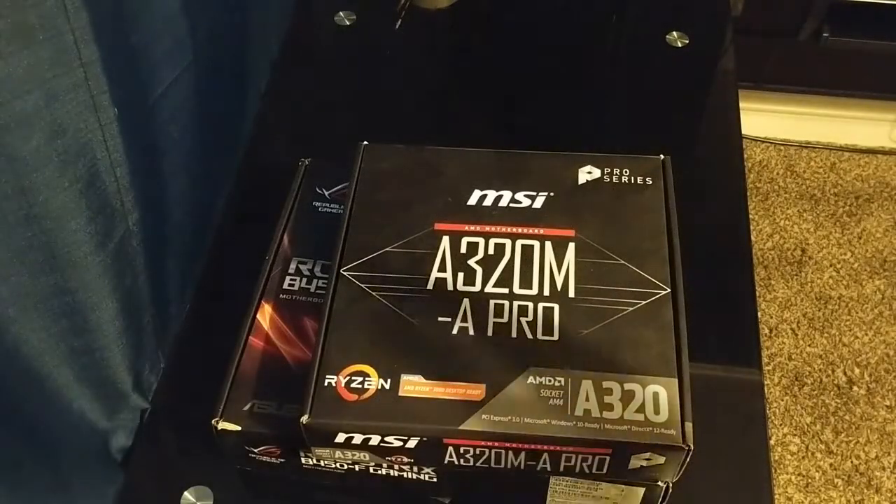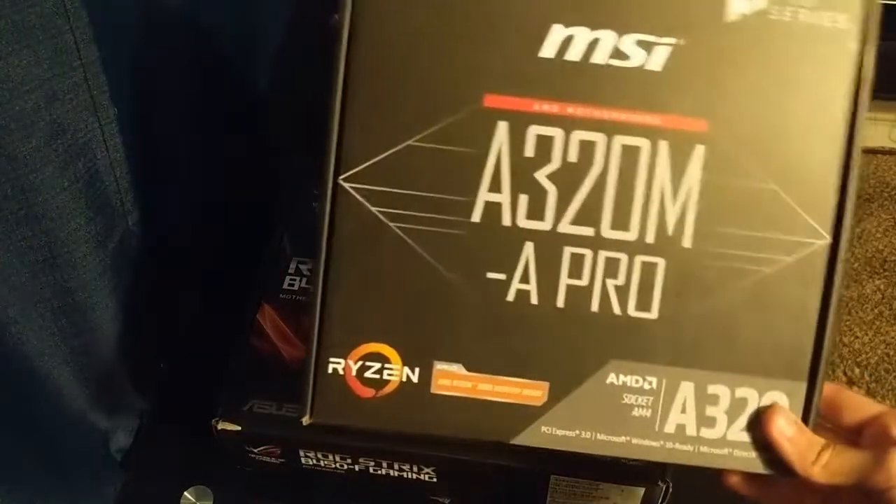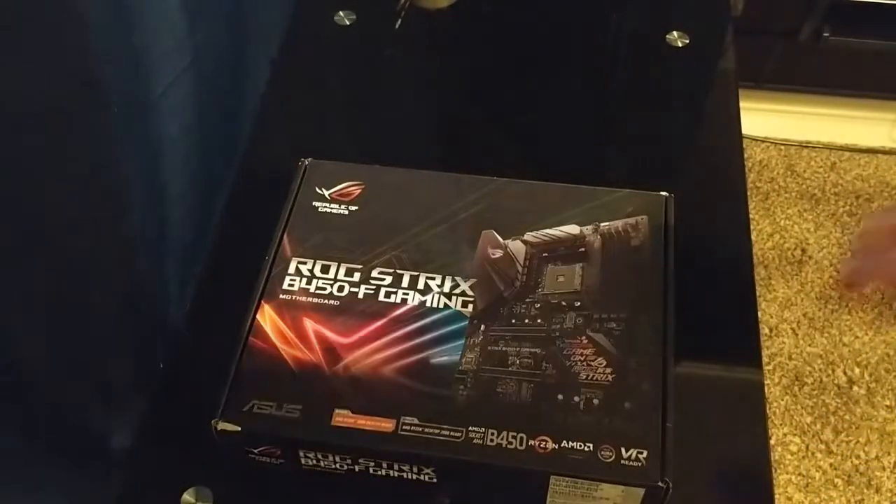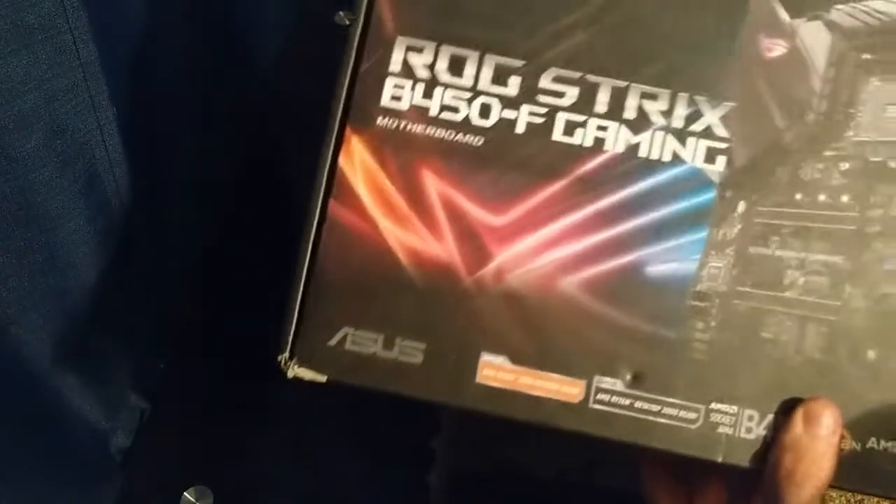Look at how big it is compared to my old one — I think it was a micro ATX motherboard. I think this is full ATX now and it comes with all the benefits.